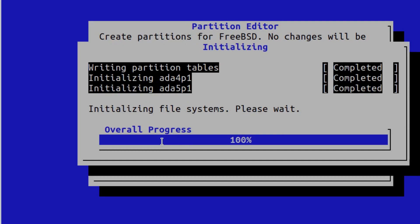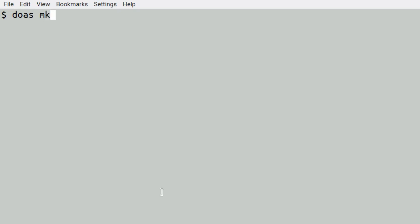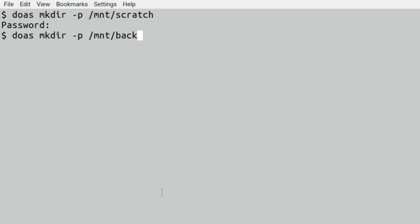I know I could have used the command line with gpart, but I've never really used this one for partitioning before and we'll see how it works. I'm just going to create some mount points now — one for scratch and one for backup.